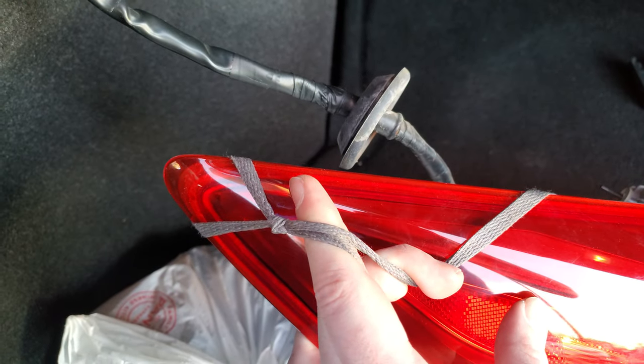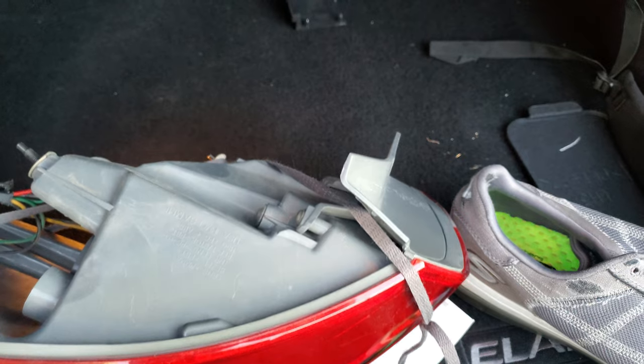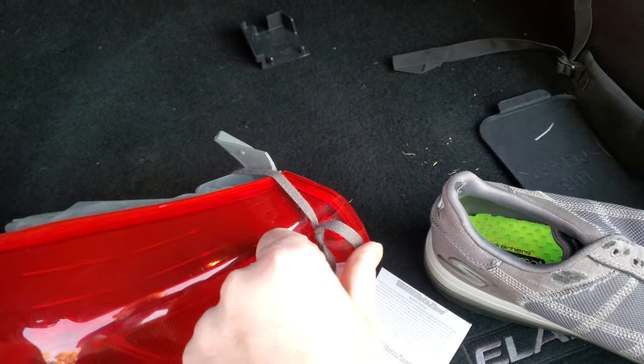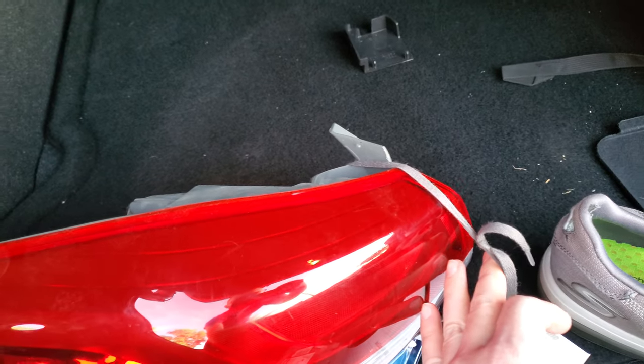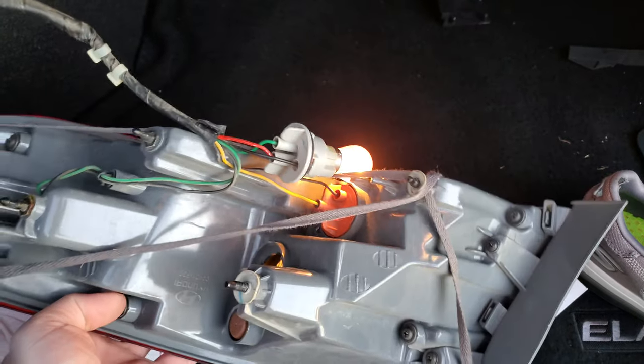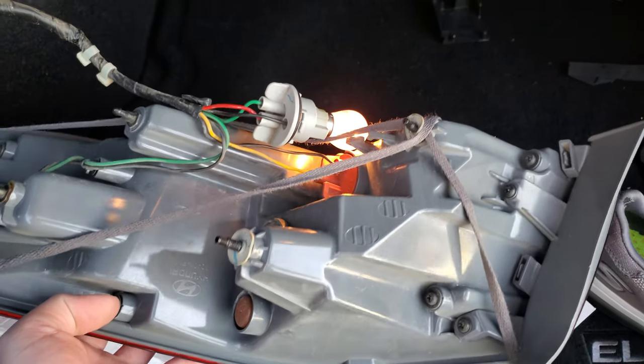I wrapped the middle top around, tied a knot so it wouldn't slip down, and then I fed that shoelace through all the way, criss-crossing over, then tied it, and then I was able to pull — right hand here, left hand here — and got it out. Hope this helps. It's a pain in the ass. I struggled with this for hours.